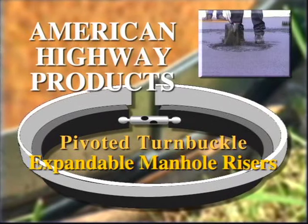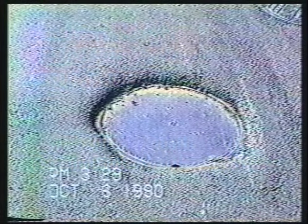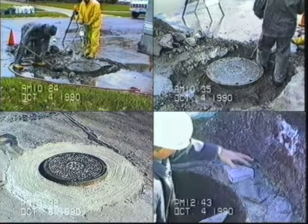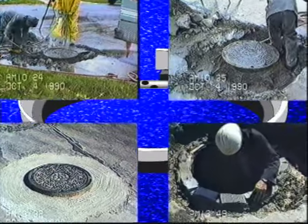Typically, when street resurfacing is done, you are faced with the costly and time-consuming task of adjusting utility structures up to the new grade. Manually adjusting structures often involves jackhammers, excavation, bricklaying and new cement — all processes which add time and money to the costs of your operation.